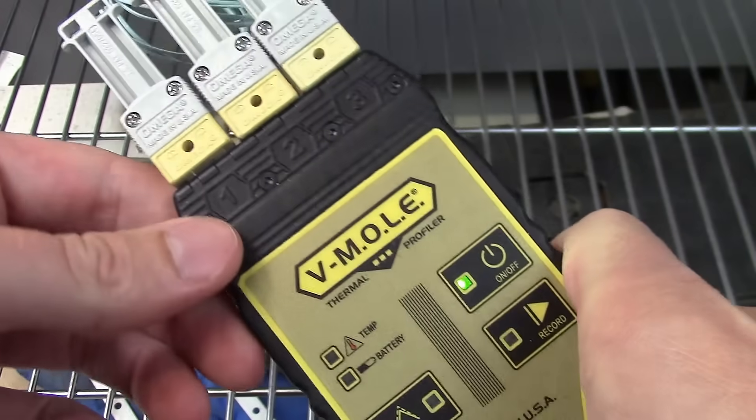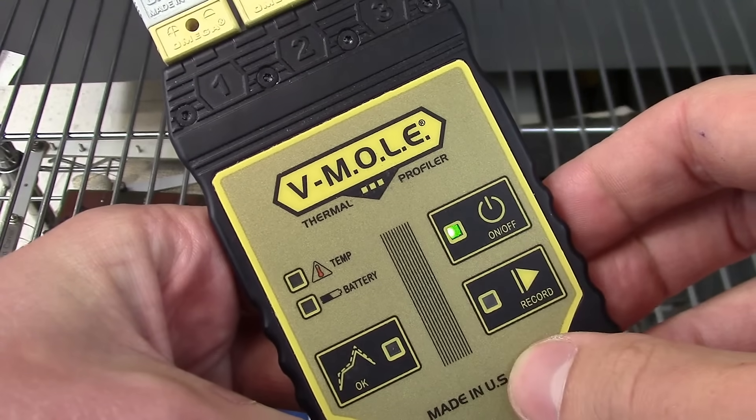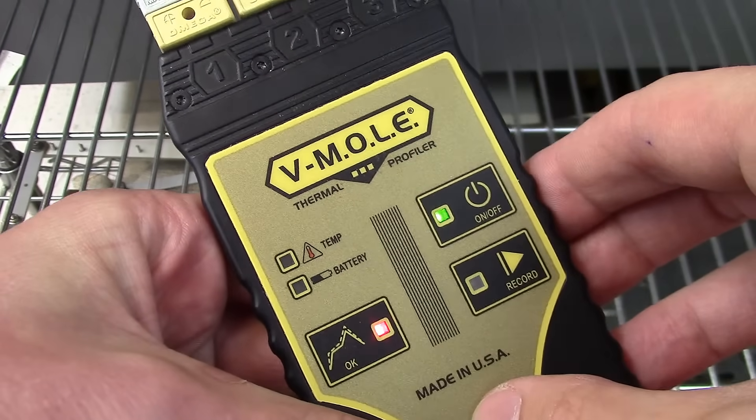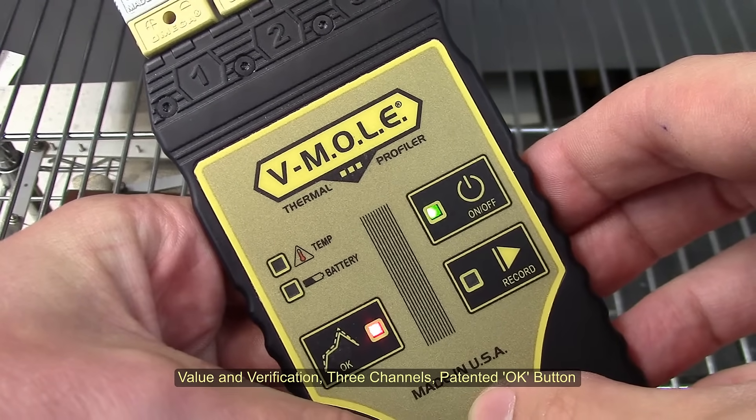Everything you need to verify a profile. And with the patented OK button, engineers can confidently deploy Target 10 specifications to line operators. Experience value and verification with Vmol.